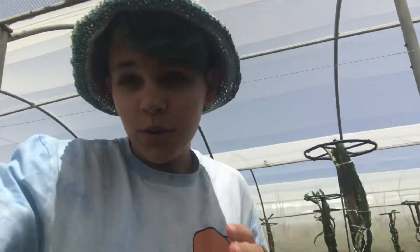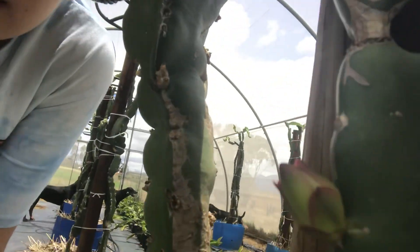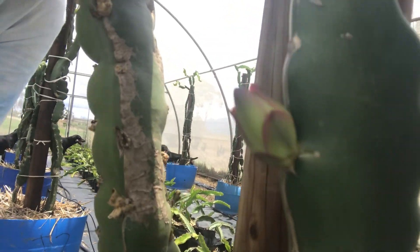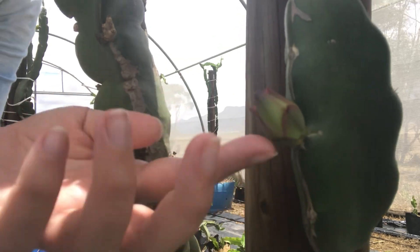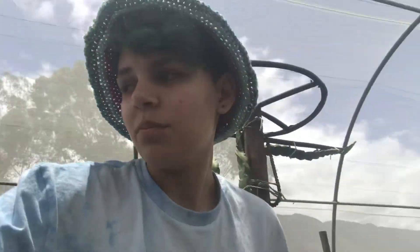Got a few buds there, and when they get bigger, we got a few extra buds. When they get bigger, they're going to look like this. See that? Look right there. They're going to get bigger and bigger.